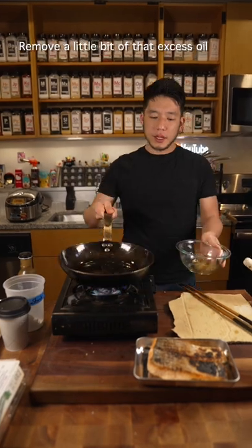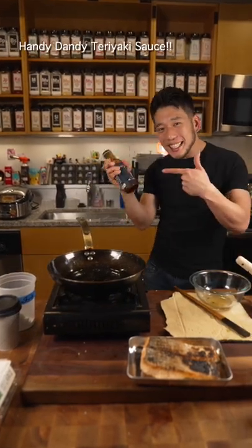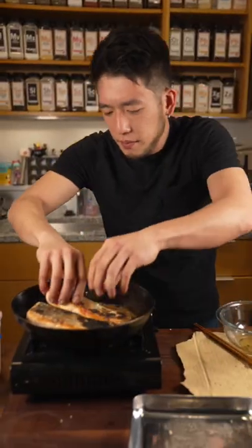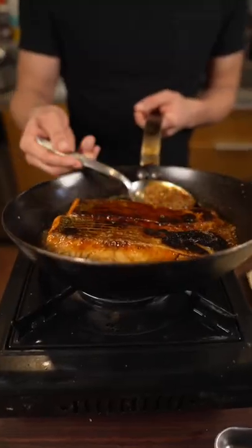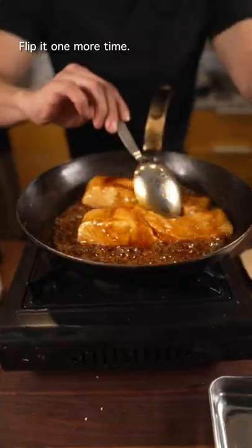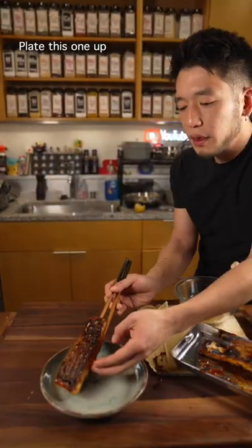Remove a little bit of that excess oil. Handy dandy teriyaki sauce — quick reduce that down. Back in. Flip it one more time. Take that out. Flip this one up.